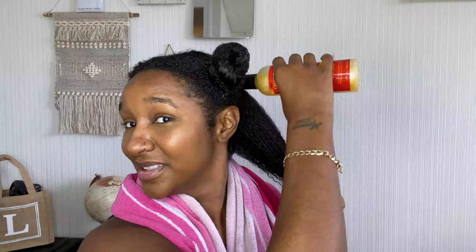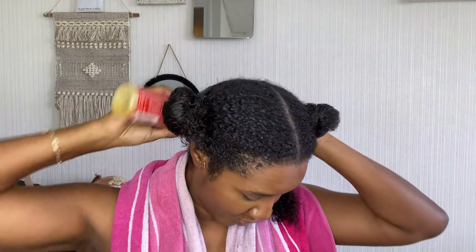I'm going to section my hair into four quarters and put it up like so. With this shampoo I tend to put it on my scalp and then work it down to the bottom. I'm going to repeat that in the other three quarters and I'll come back to you.